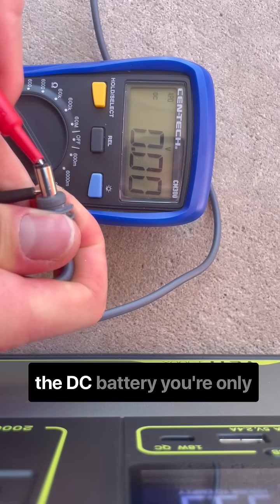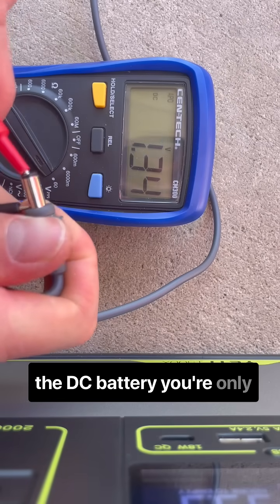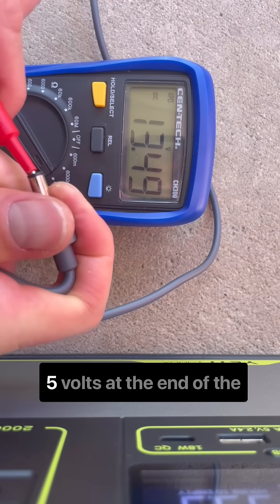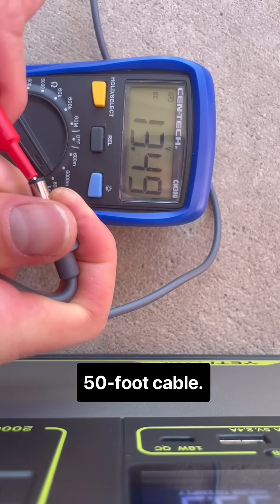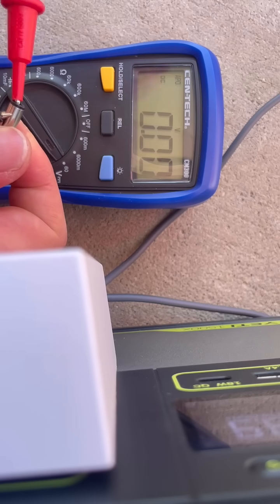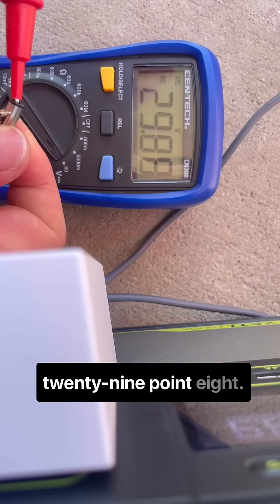If you hook it right up to the DC battery, you're only going to get about 13.5 volts at the end of the 50-foot cable. But to match what it gets from the wall, you need 29.8 volts.